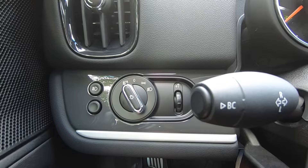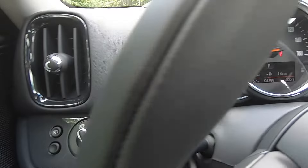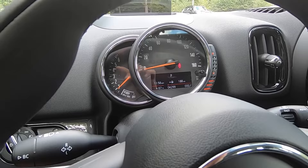You will see an indicator in your speedometer showing that fog lights are active. Simply press the button again to deactivate. And then you'll see a little wheel here on the right — this will adjust the intensity of your instrument cluster at nighttime. So if it's too bright, you can go ahead and roll this wheel down a little, and that will dim your instruments for you.